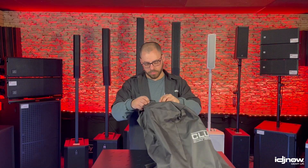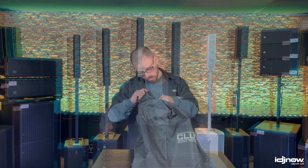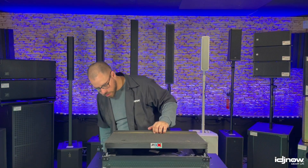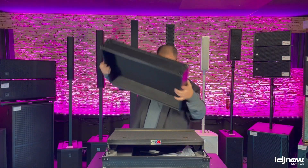Bags, covers, and cases: make sure everything is secure, sealed, and in working order. A ripped seam or a busted latch leaves you susceptible to potentially damaging your gear.